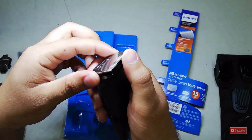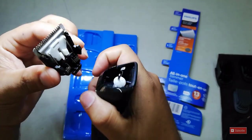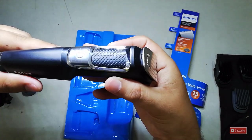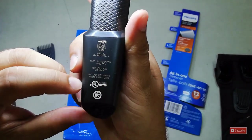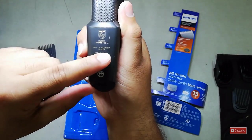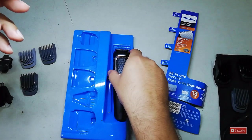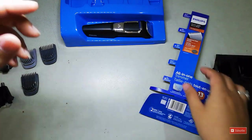To wash it, just push the blade upwards to remove it, wash it, then set it back down. The trimmer is the Philips MG3750 and it's made in Indonesia. Only the upper blade plate is removable and washable.